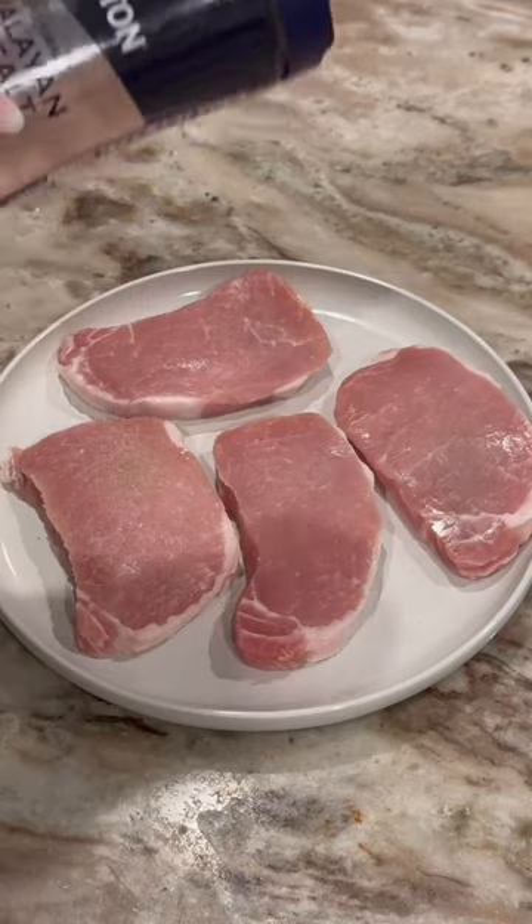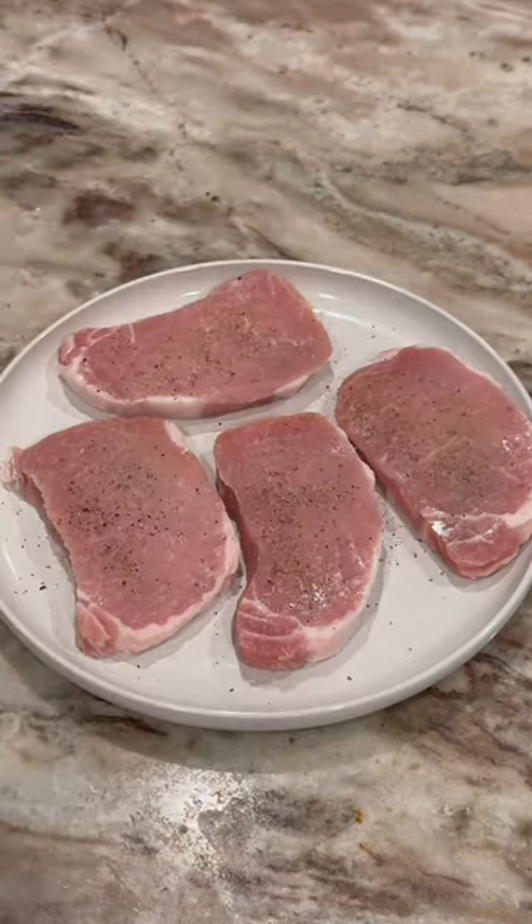If you are busy, then definitely save this for later. I'm making some pineapple pork chops.